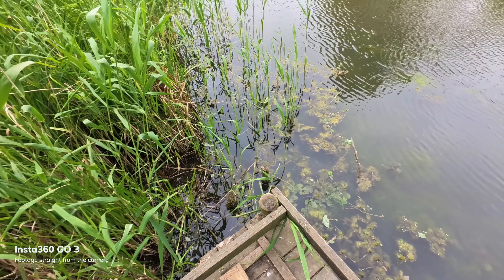In terms of waterproofing, if you're looking to take the GO 3 underwater you can go down to 5 metres or 16 feet, but unfortunately the Action Pod isn't waterproof. It has an IPX4 water resistant rating, so you'll just about get away with using it in the rain and getting a few splashes. This only applies with the camera in the Action Pod, so if the camera is wet at all it's a good idea to wipe it off before it goes back in the case.